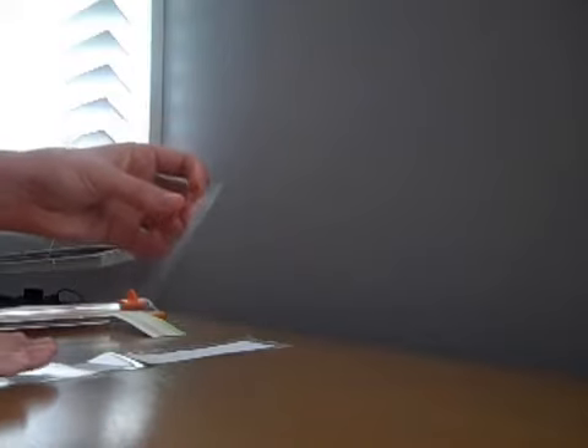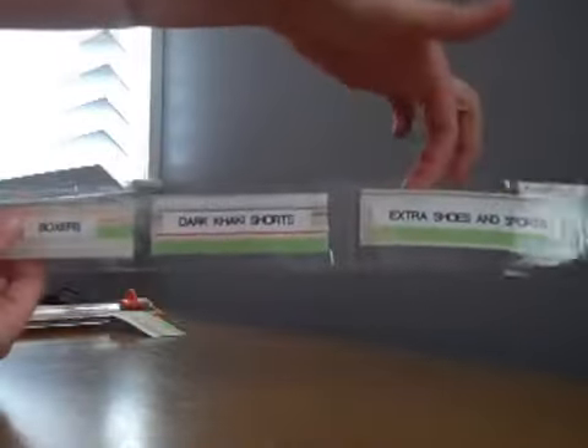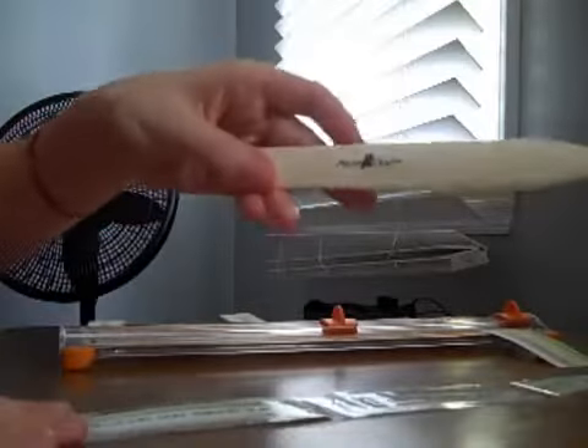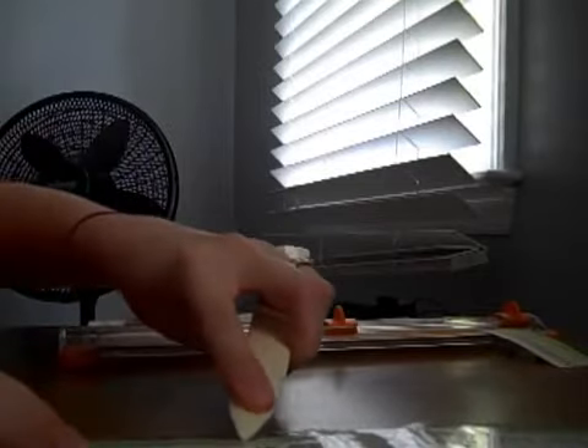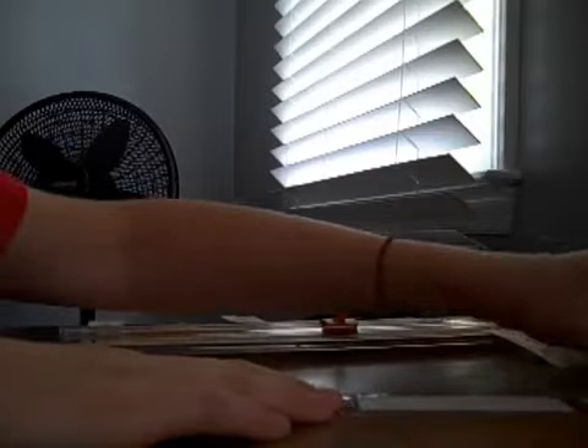Then comes the tricky part: I take another piece of tape the same size and very carefully lay it over the first, working my way up the tape and smoothing out air bubbles as I go. Once done it should look something like this. Then I take a bone tool — or you can just use a credit card — and smooth out all the bubbles very carefully. After that I cut out my labels and I'm ready to go.